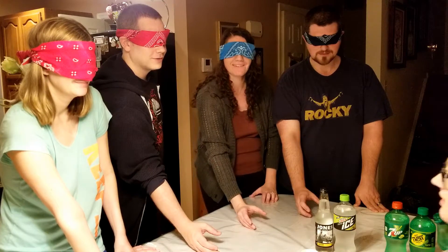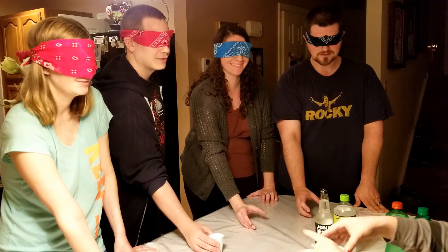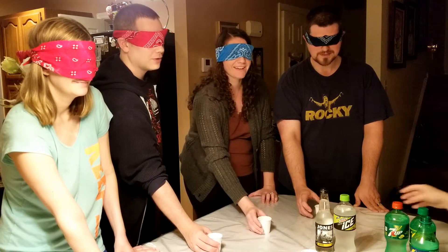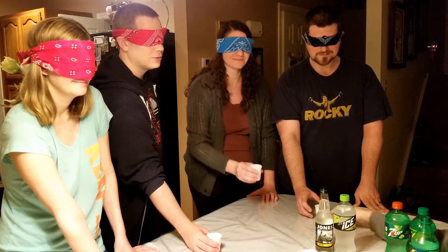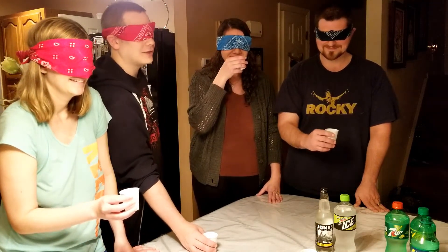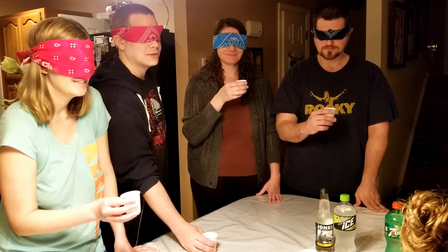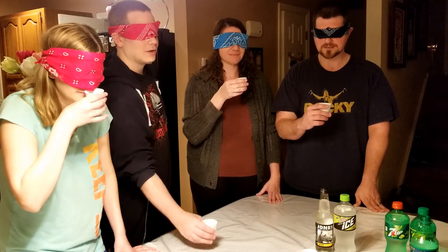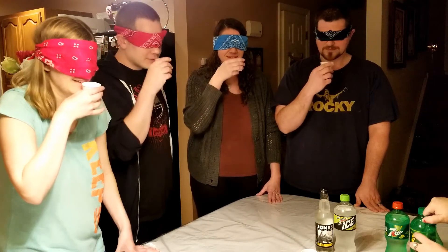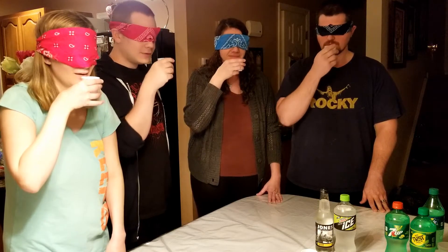I love lemon-lime soda, I'm super excited. I am totally bad at pouring so we all have uneven amounts — enjoy. Does everyone have one? Okay, got one. It's tough for me to have a corn-syrup soda in my hand and not want to drink it. All right, everyone got one — go ahead, give it a smell. I don't smell anything. I smell lemon, very faint.